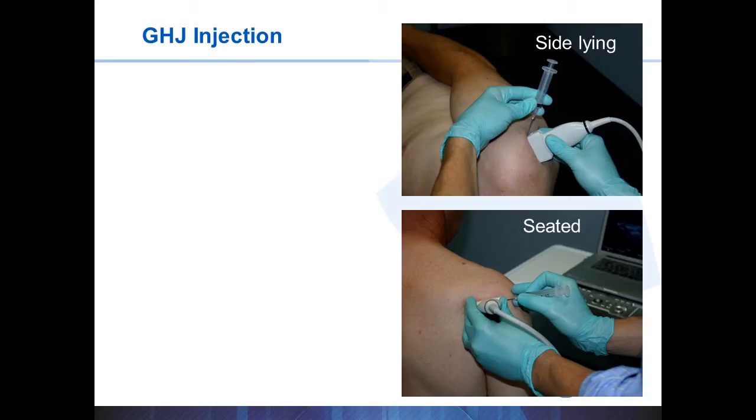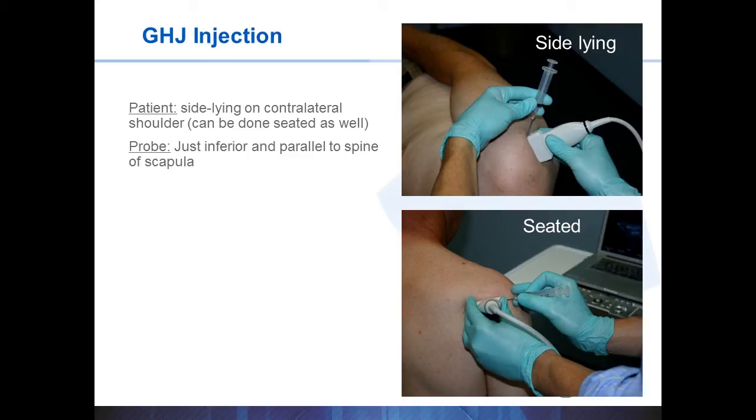I prefer to do all my injections with the patient lying down if possible. You don't always know who will get faint on you, and it's hard to decide whether to drop your needle or your expensive probe when trying to catch a falling patient. For the shoulder, I typically have them side-lying with the symptomatic shoulder up. The probe is placed just below the spine of the scapula, and you usually have to slide it slightly medial or lateral and tip the probe inferior or superior to get the image and details you desire.